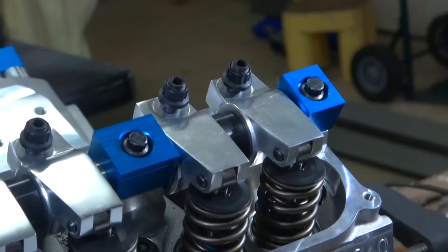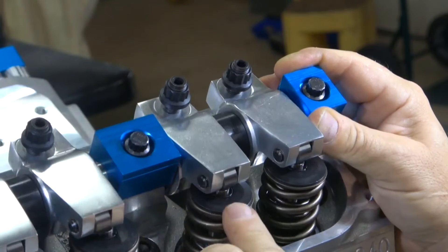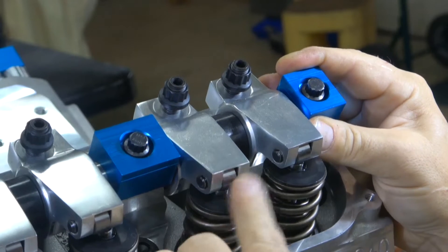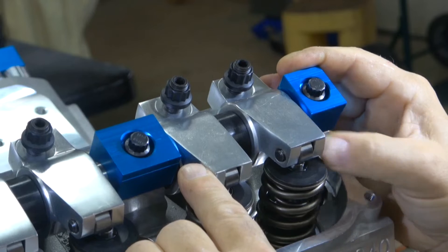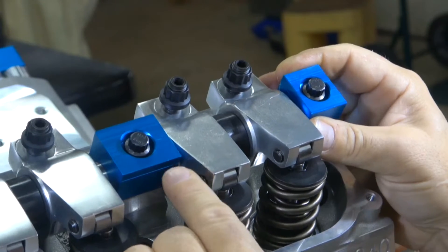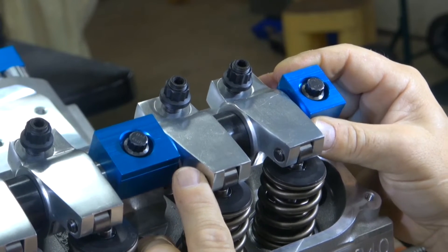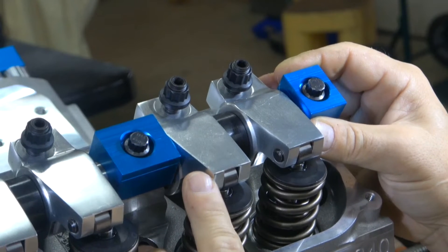After you're done with that, look underneath at the valve tips. Make sure you don't push it all one way where the roller comes off the tip of the valve on one side, then push it all the other way and make sure it doesn't come off that way either. What you're trying to do is make sure that regardless of which way you push it, the roller does not come off the tip of the valve.